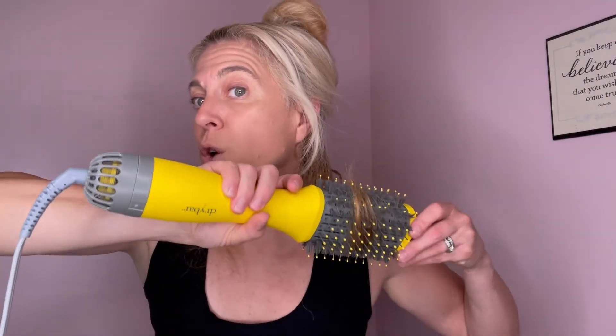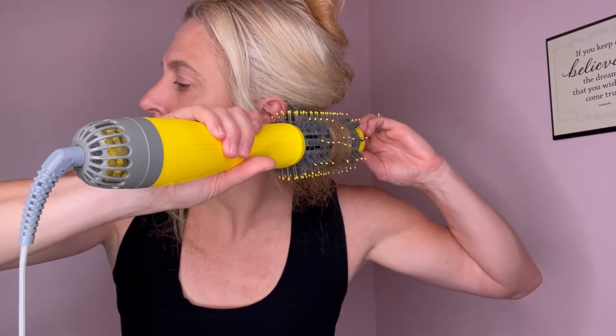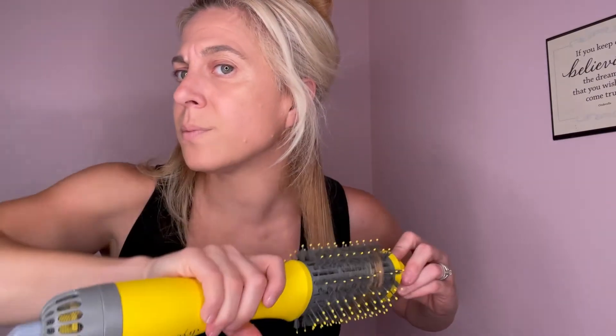All I'm doing is taking the brush, popping it in my hair, rolling it up with heat, holding it for a few seconds, and then pulling it out. Watch — I take the section of hair, roll it up, hold it, and pull it out. I do the same thing on the other side: roll it, hold it, and pull it out. It's not hot to touch at all, which is something I really love about it.